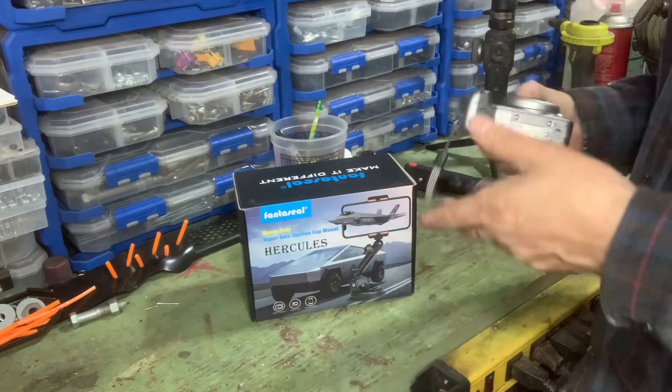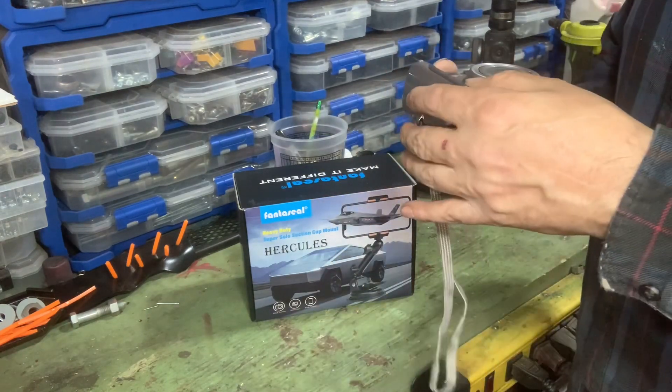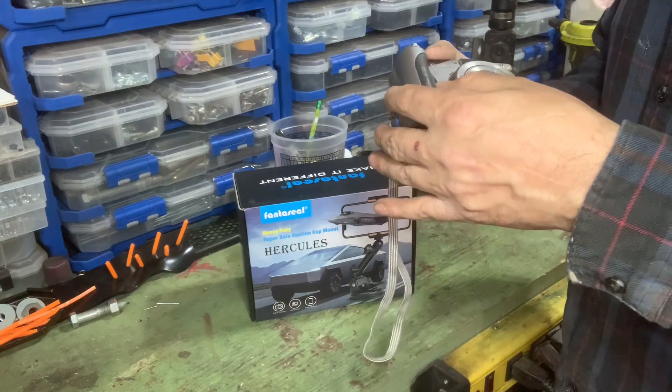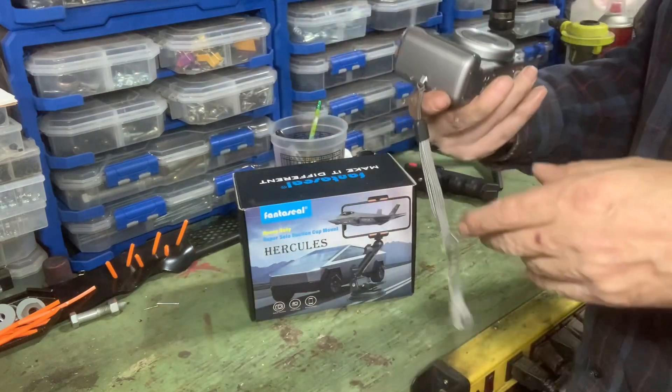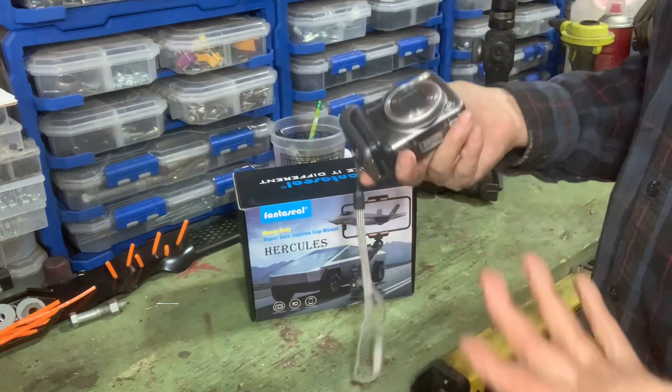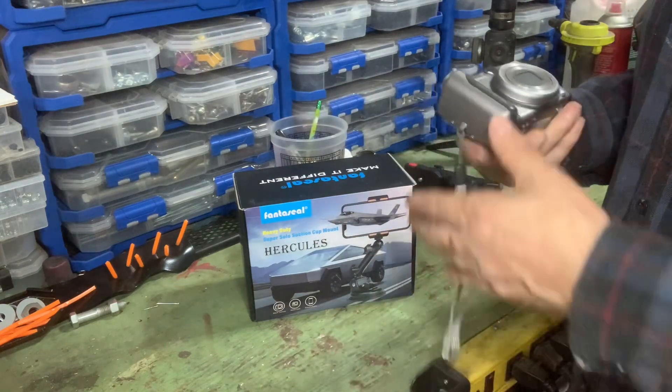What I used to do is shoot all my videos with one of these — a Canon PowerShot A710IS. It's nothing special, only 7.1 megapixels. It shoots decent video, good enough for YouTube for me anyway. I'm not Spielberg here; we're not making a great movie.